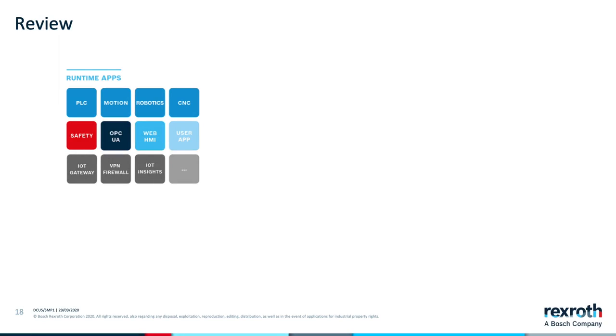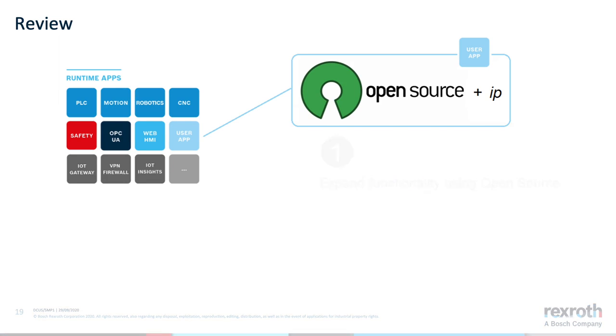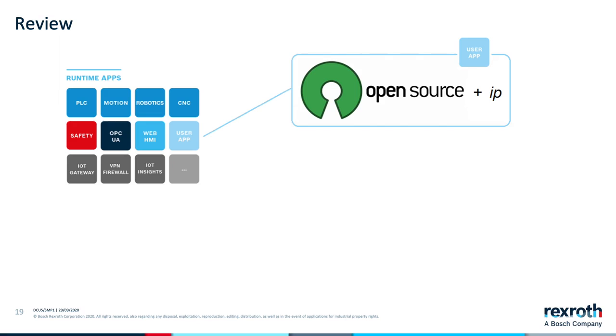Information about the process of snapping an application is readily available on the web. The main points here are that we access the control's data layer easily and securely using open source tools, and that there is infrastructure in place to easily build our apps into containers that can then be loaded and run on the control. Also remember that Bosch Rexroth provides pre-built apps to cover most use cases. User-defined snaps will be required only in special use cases, or where the customer wishes to leverage existing intellectual property.